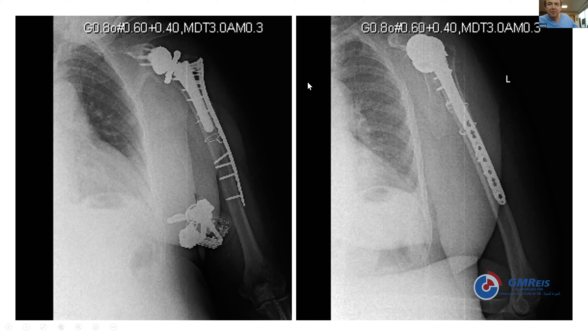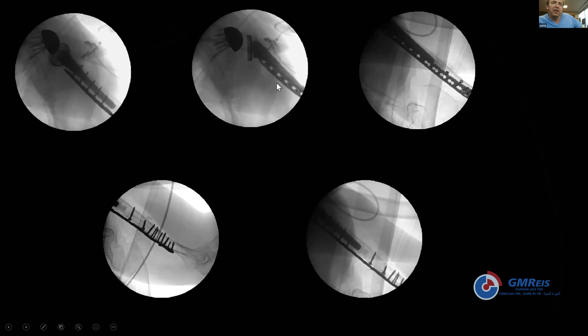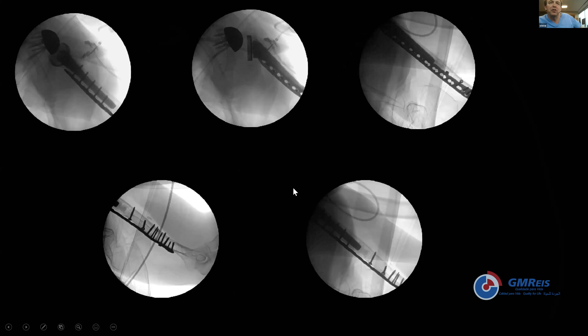These cases illustrate using plates made for different parts of the body in creative ways — in the end they're just plates, and with enough thought, other uses can be found for them. In another x-ray, absolute stability was pursued with lag screw fixation and a long plate, clearly not going for bridge plating but rather absolute stability.